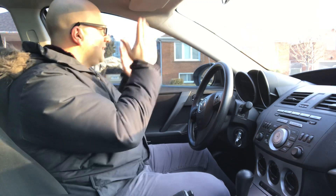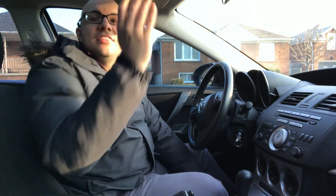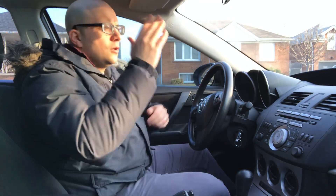I always recommend looking in all directions, plus the first one again. At a four-way stop, I would look left, center, right, left. At a Y intersection where you can only go right or left, check left, right, left again. Always check all directions plus the first one again. Then determine if you have the right of way.